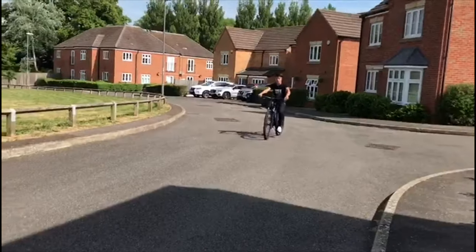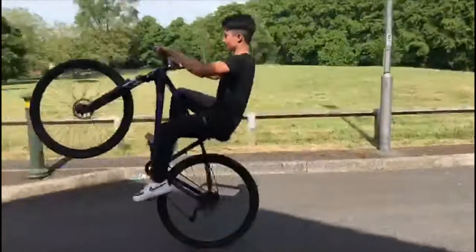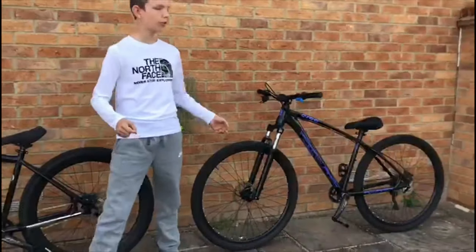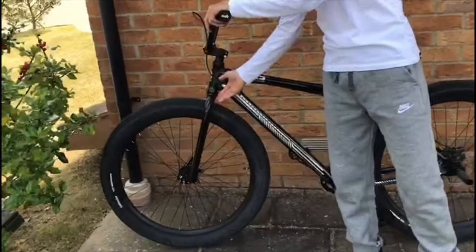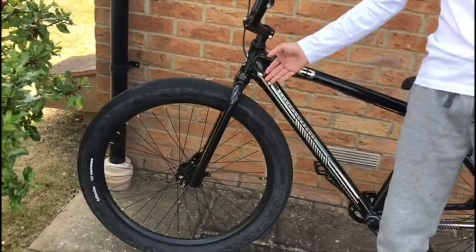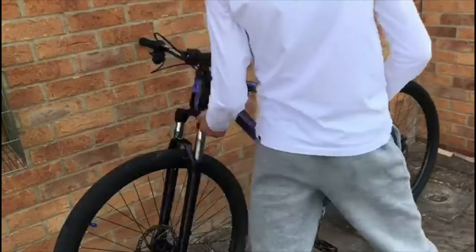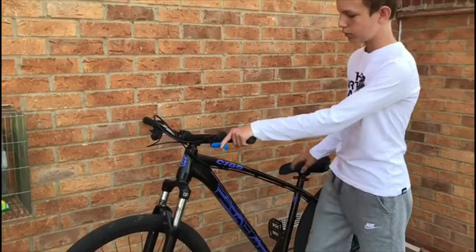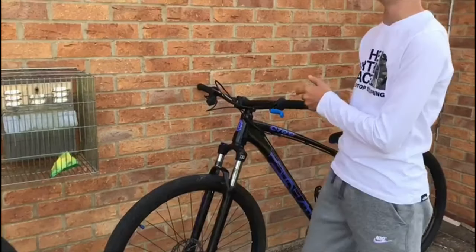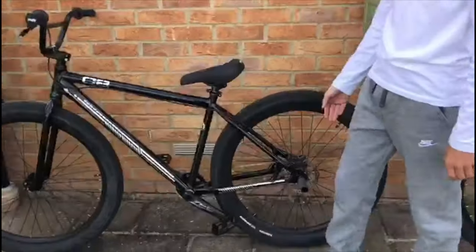Alright, so this is what it looks like. As you can tell, the reason why you shouldn't start off with one of these is because it has no forks or suspension. So it's harder to pull up and that is for more advanced people. Whereas this is an MTB and it's easier to start off with because of the suspension. And this is just for more tricks because of the pegs.